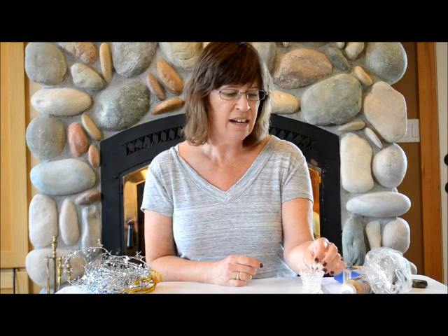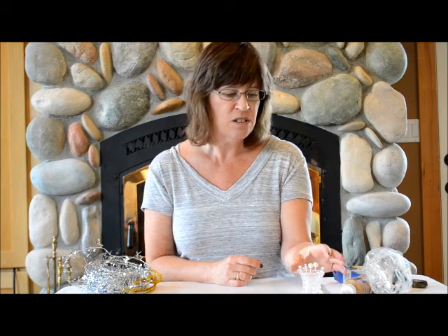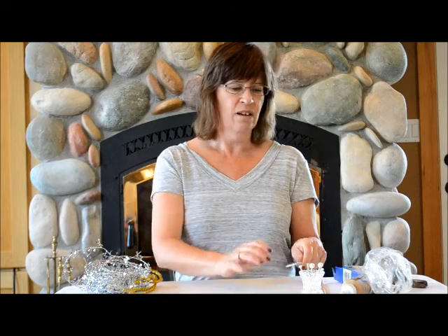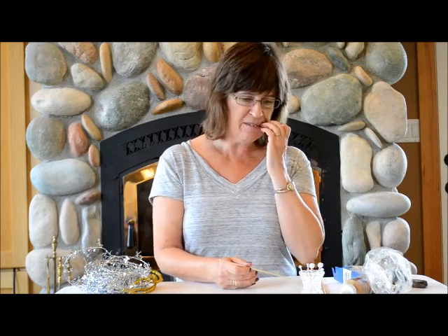Just a variety of different sizes, and when they're in the container they just look really pretty. This is a very easy thing for you to do and you can do it a week before your party and just have this all ready.